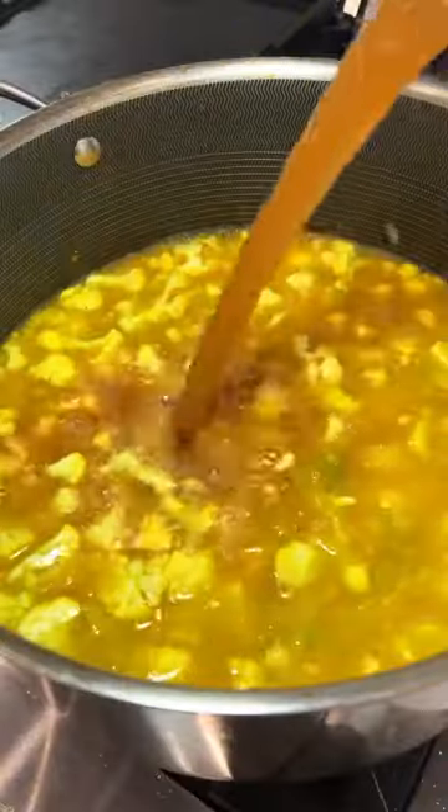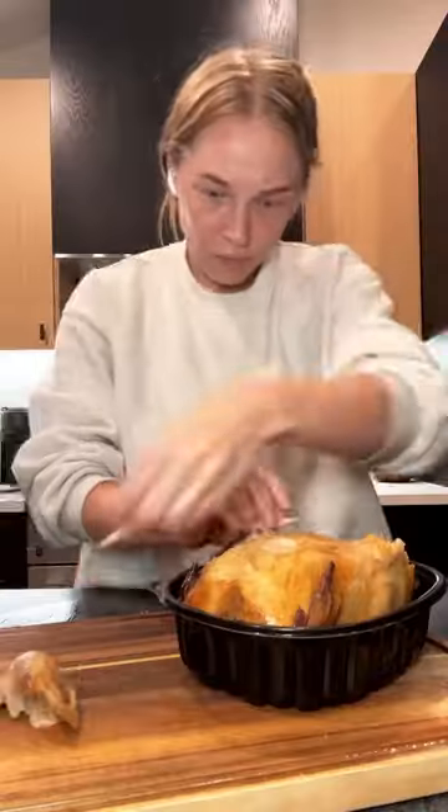I use farro in this soup because it's a delicious nutty grain. I also add cauliflower to help give me a velvety base. Chicken broth, bring it to a boil, cover it up.